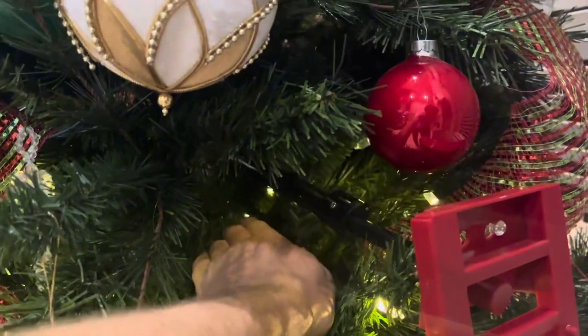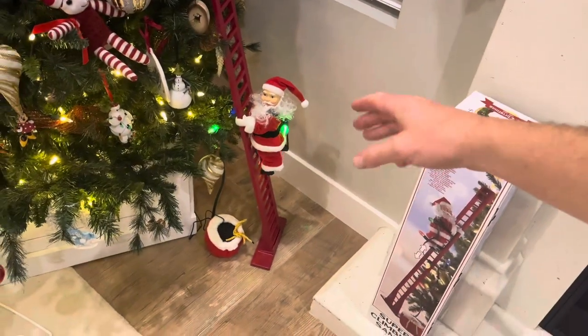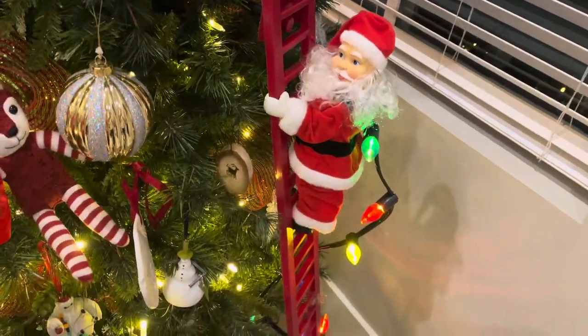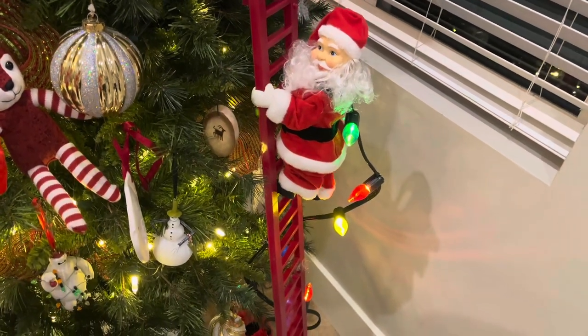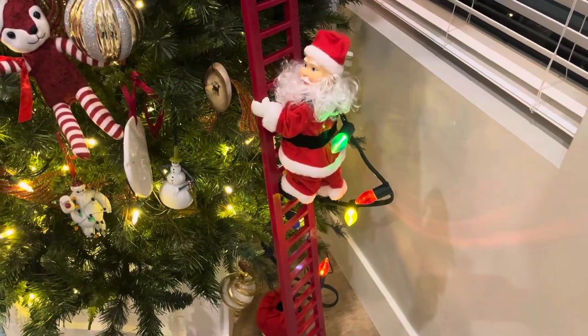The spring-loaded clip basically clamps onto your tree. This is going to be one of those Christmas decorations that my kids tell their kids about — I remember my favorite Christmas decorations as a kid, and this one is way better than any of those. Be sure to check out the Mr. Christmas Super Climbing Santa Claus — this thing is awesome. Thanks for watching, y'all have a good one!